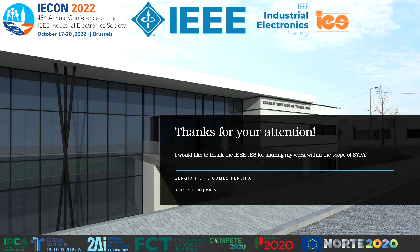Thank you for your attention, and I would like to thank the IEEE IES for sharing my work within the scope of SAIPA. Thank you.